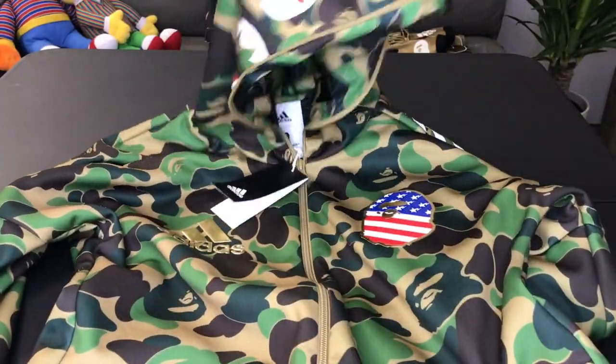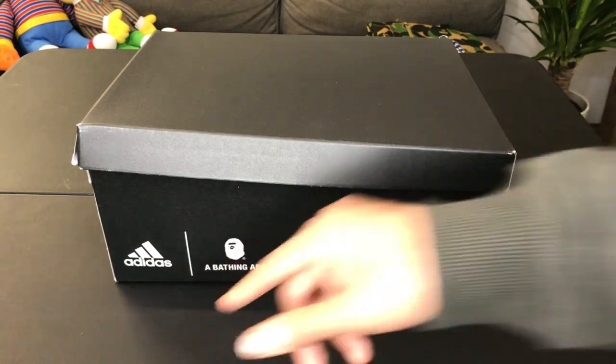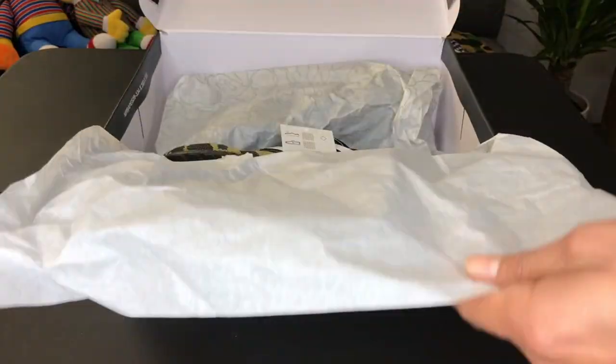I can't wait to wear this — this is going to be sick. And the last and final item is the Adidas Ultra Boost A Bathing Ape sneakers. They come in a black box with Adidas in white and A Bathing Ape printed on the box in white. When you open the box you see tissue paper with that camo print all over it.